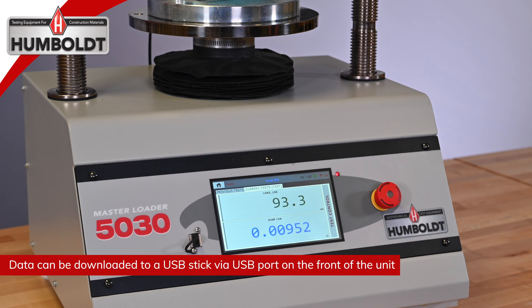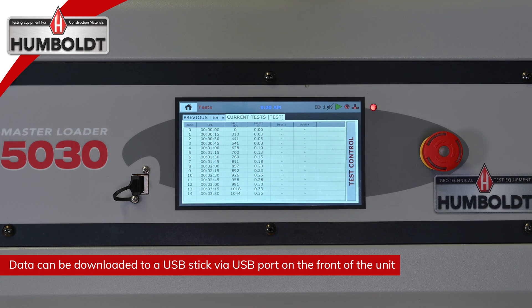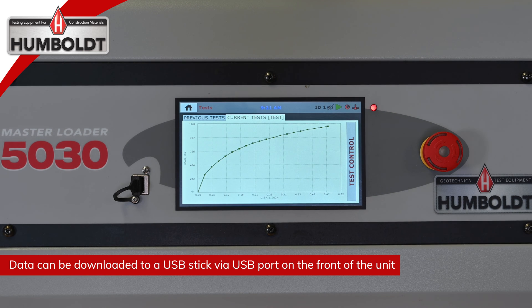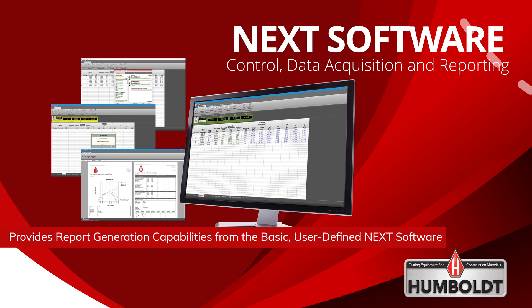During the testing process, operators can switch between data screens to see the current testing data in live mode, a chart of accumulated test data, and a live curve of the data. This data can then be downloaded to a computer in the lab, in the NEXT room, or to an off-site location.